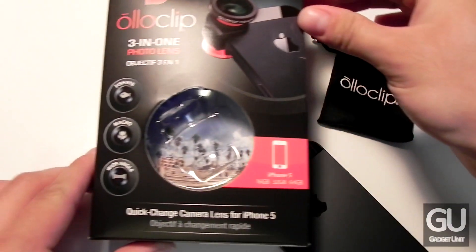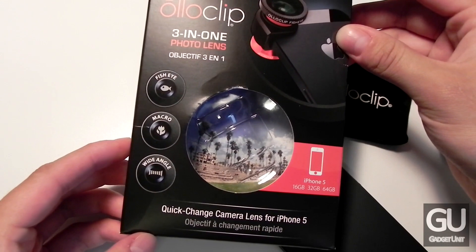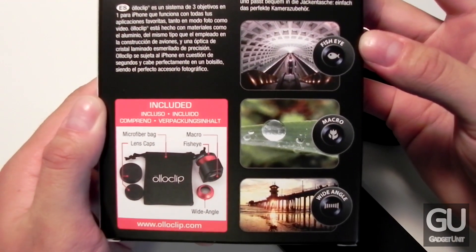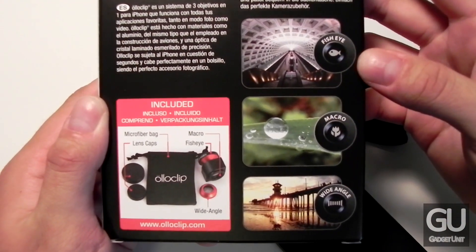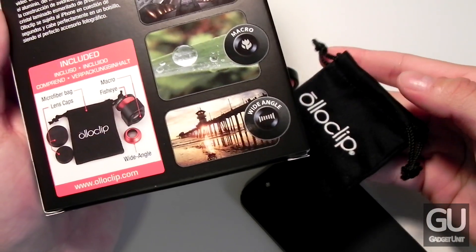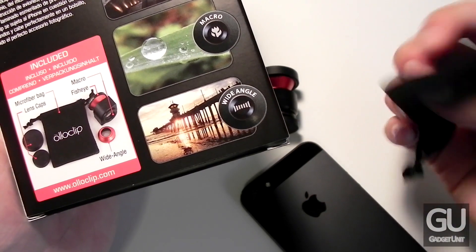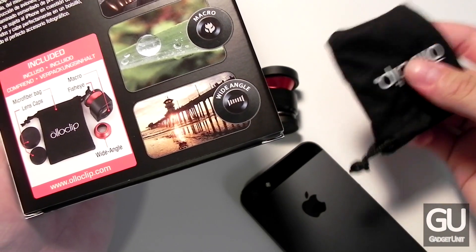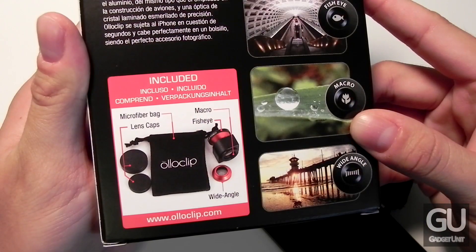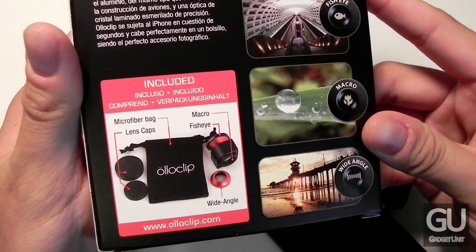Here's a quick look at the packaging. On the front of the box you can see that the photo behind this area is actually using the fisheye lens. On the back of the box we do get some sample images of the fisheye, macro, and wide angle lenses. Included in the packaging is a microfiber bag so you can use this to store your OlloClip and its lens caps, and also to clean the lenses if you get any fingerprints on them. You also get a couple of lens caps and of course the OlloClip itself with its wide angle lens attachment.